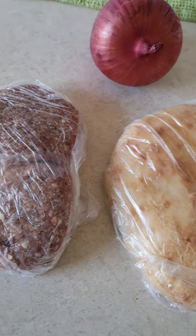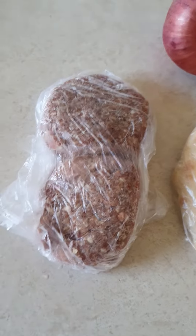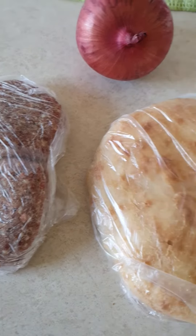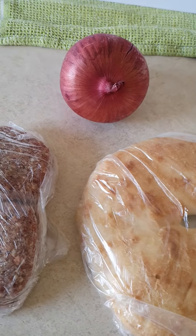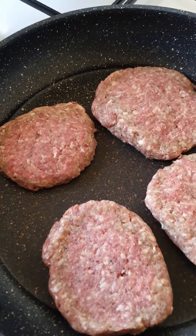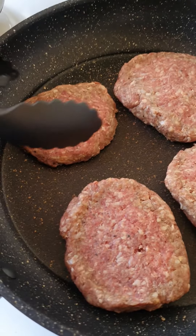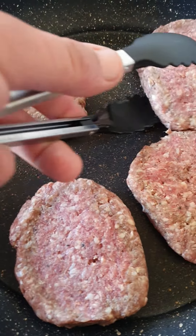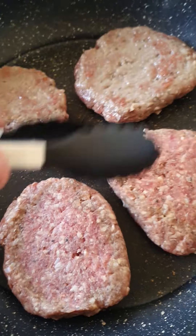Good afternoon guys, so tonight I'm gonna have dinner and I'm gonna make four beef burgers that I've made myself with lapina. All you need is half an onion. I'm gonna cook the beef burgers on low heat without oil, because I want them to cook without the oil, and then slowly turn them around like that.